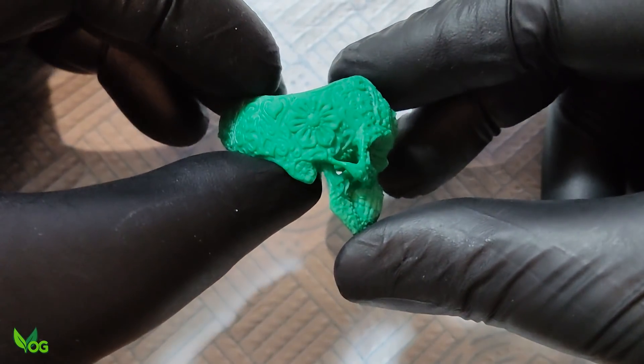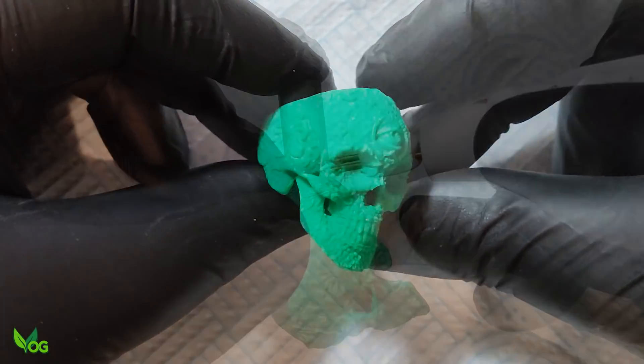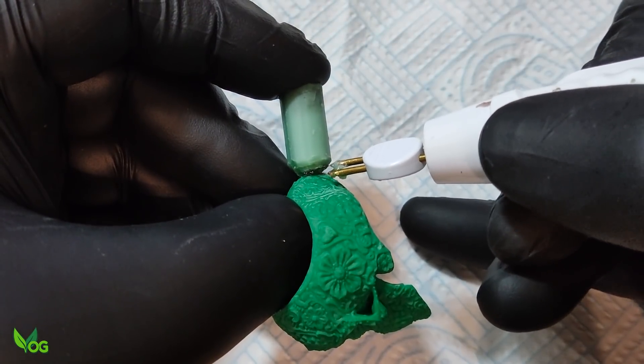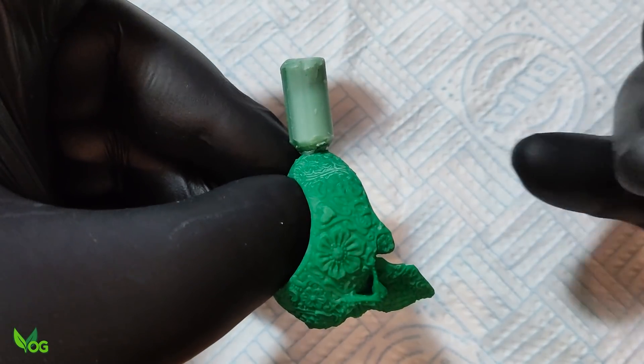When I reviewed EasyCast 200, I initially had trouble getting wax sprues to stick. But as long as you remember to quickly rinse the printing IPA after UV curing, there are no sticking issues at all.